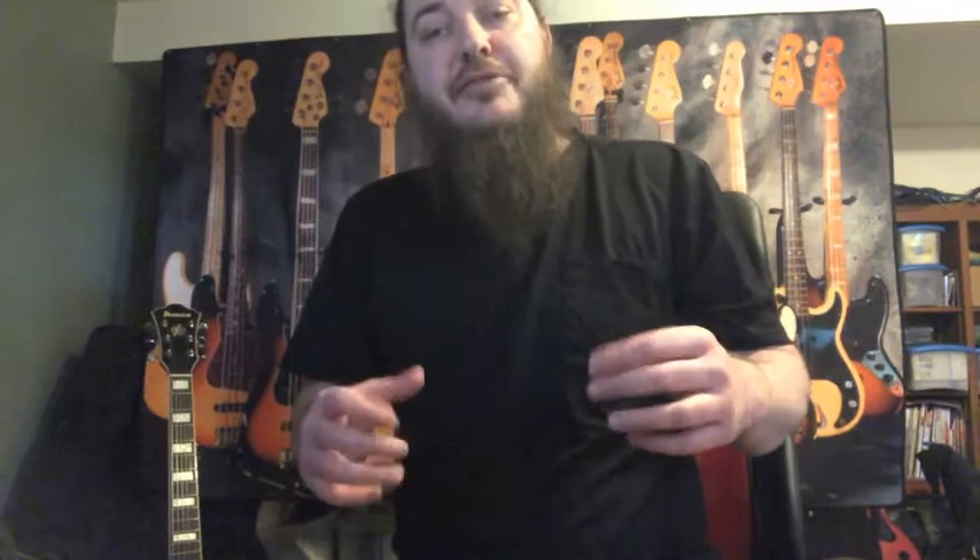So on the accompanying PDF, you're going to see all the notation that you need, both in tab and notes. But the real thing is, play it however you got to play it to make it sound good. I'm going to show you both the fret hand and the pick hand techniques, so let's take a look at that.